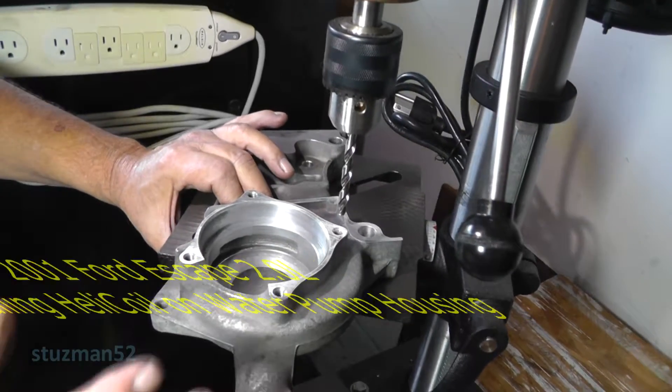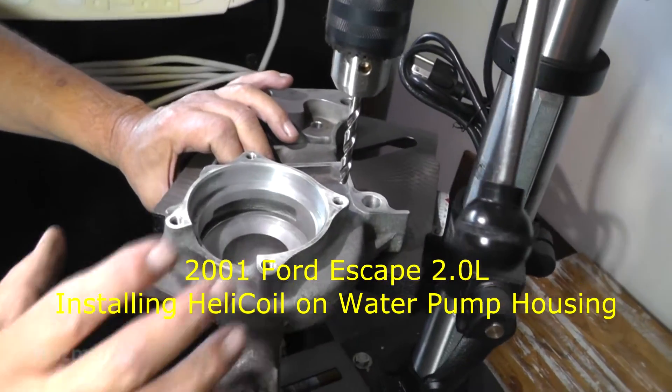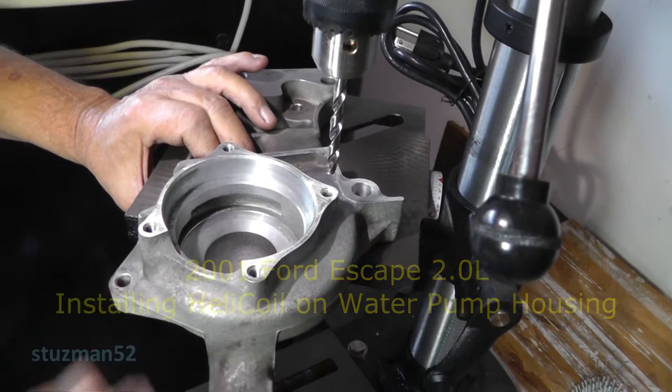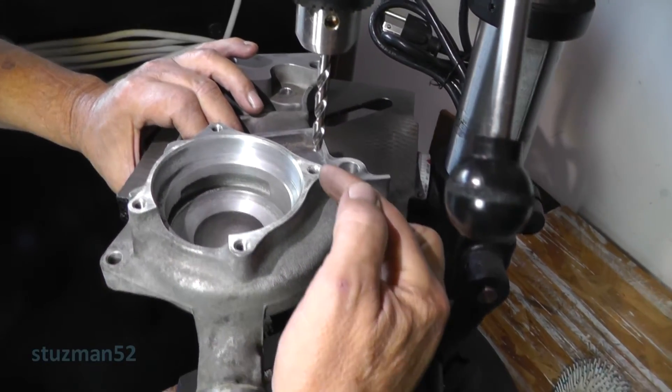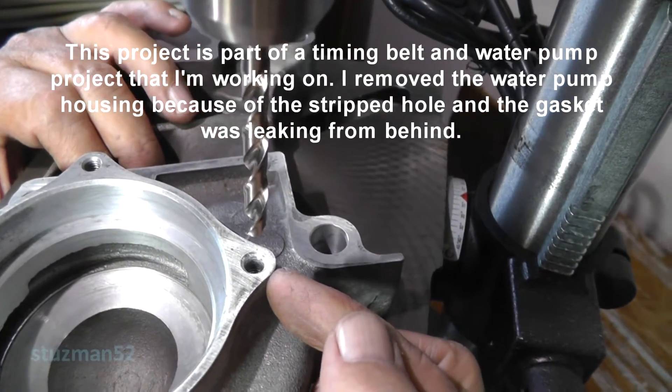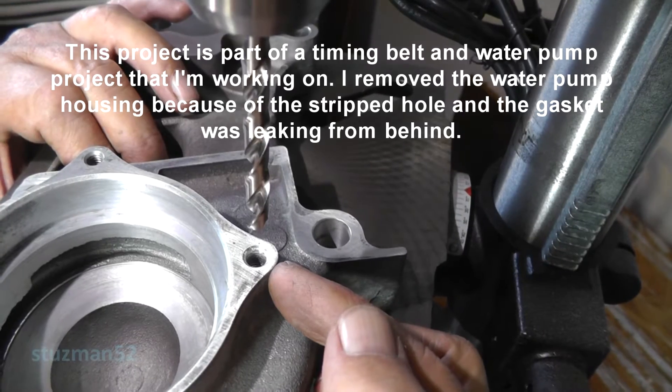Alright, this is a water pump housing off of a 2001 Ford Escape with a 2.0 liter engine. What I have here is stripped threads, so I'm going to put in a helicoil. This is going to be an M6 by 1.0 millimeter bolt.